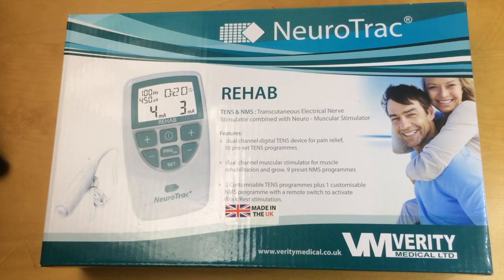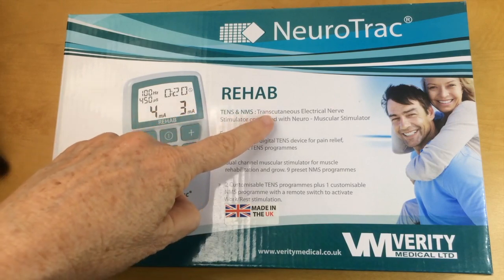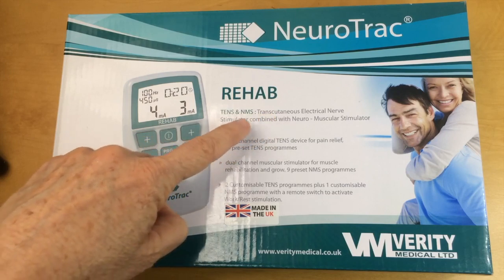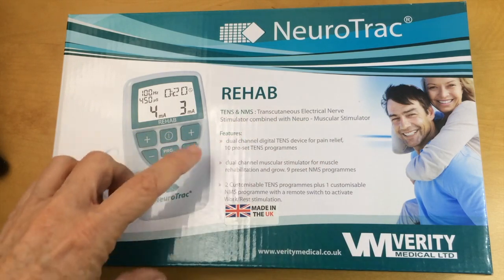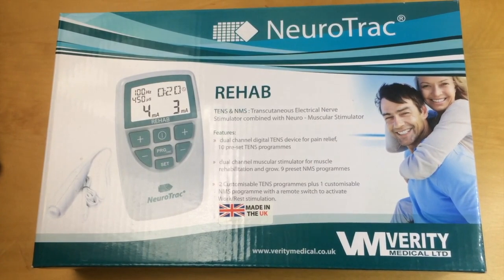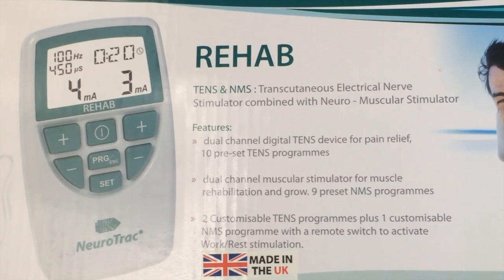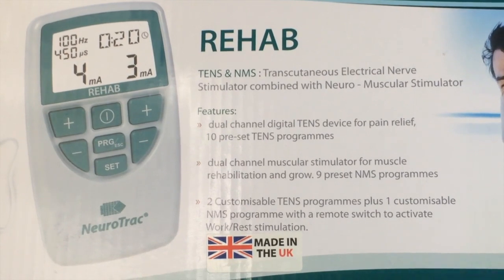I'll start by going through the features on the outside of the box and then we'll get inside. You can see that it offers both transcutaneous electrical nerve stimulation or TENS and neuromuscular stimulation or ESTIM for short. The difference between these is that TENS is usually used for pain, and NMS or ESTIM is used to stimulate muscle activation.